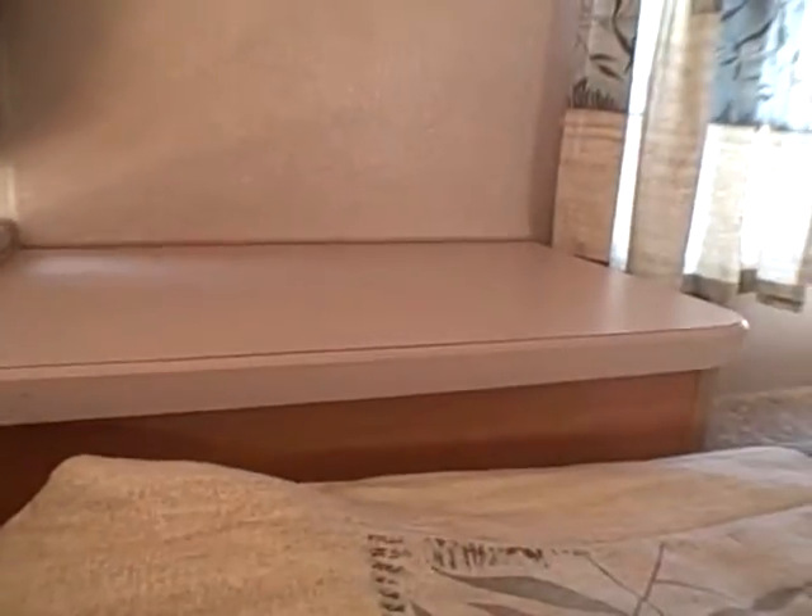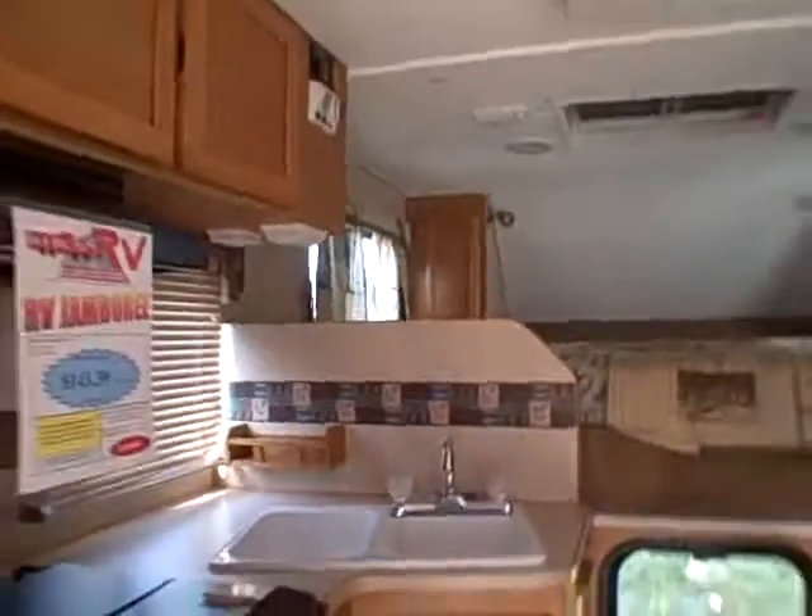There's a queen-size bed up top with a window on both sides, wardrobe storage on either side of the bed, storage on the sides, and a clothes hanger built in with an assist handle. So if you're looking for a lightweight truck camper that lets you get off-road, tow a boat, or haul ATVs, this is probably what you're looking for.